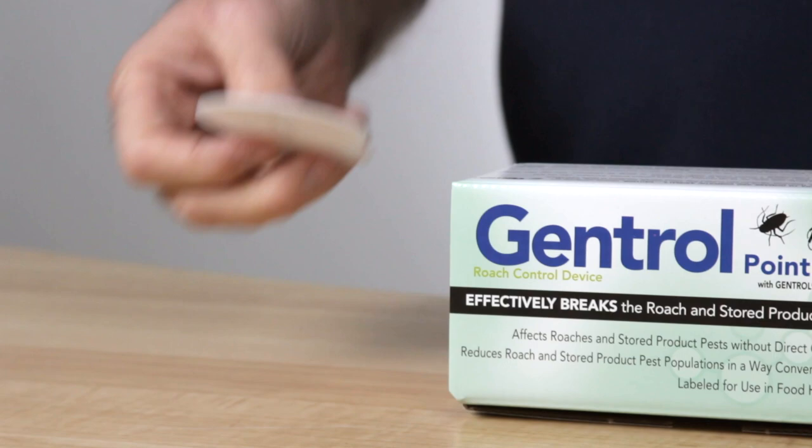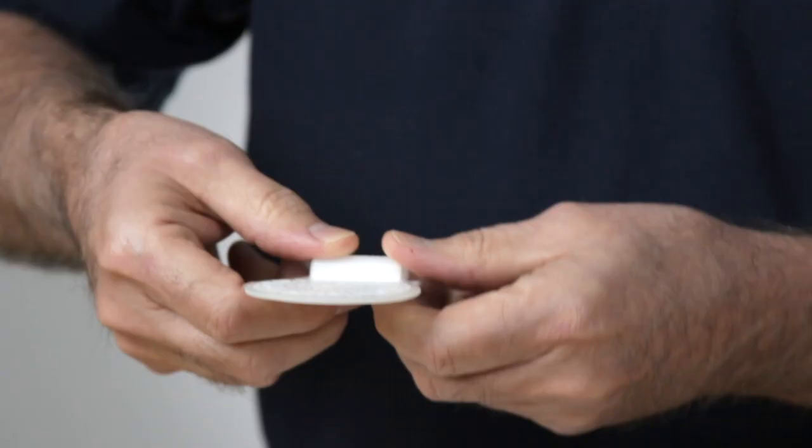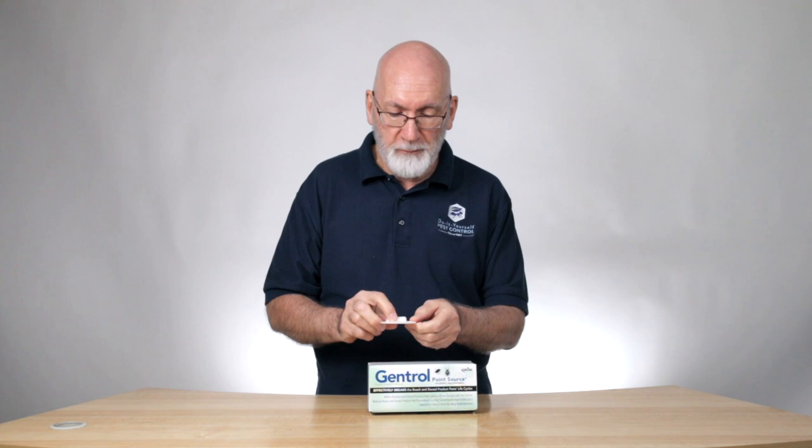The way this works, this little vial on the side contains a small amount of the Gentrol liquid. When you grab this with your thumbs, you just crush the vial. The liquid leaks out onto the cotton pad that's in this enclosure. That gives off the vapors, which are breathed in by the roaches, or stored product pests, which this is also labeled for, and it basically renders them unable to breed when they become adults.